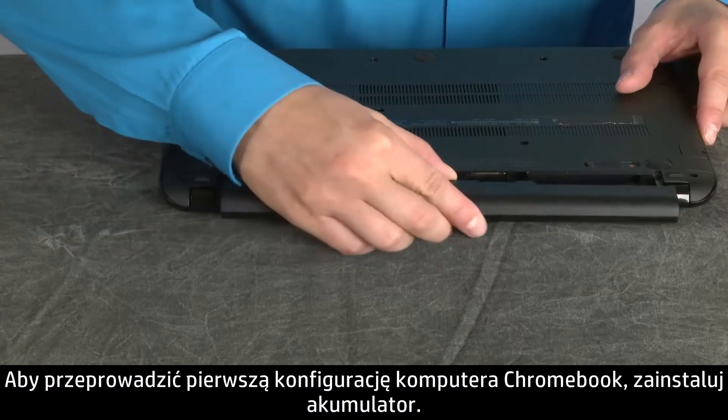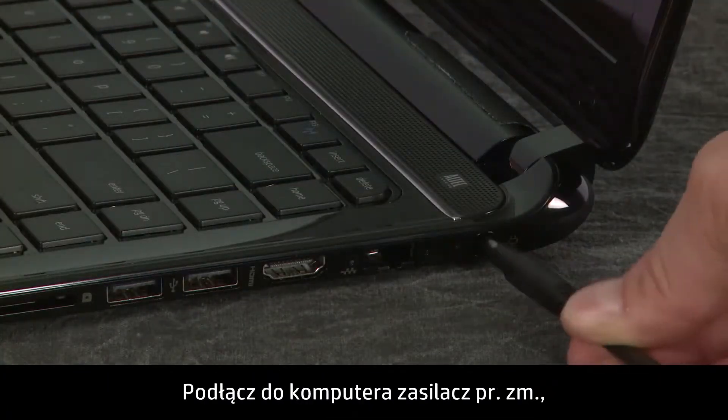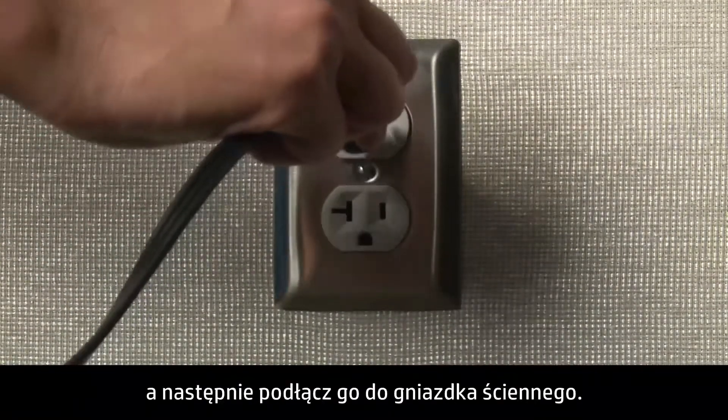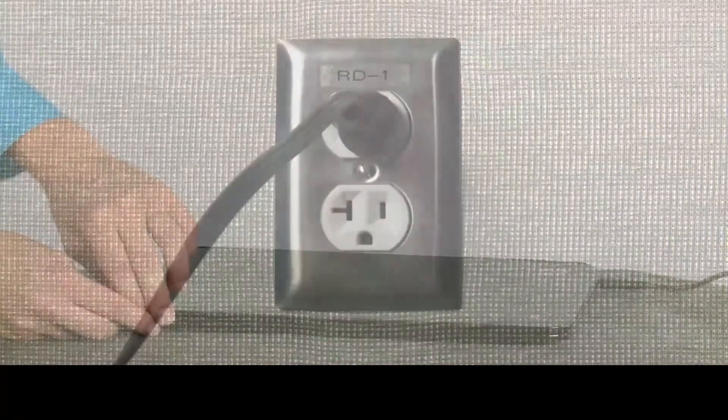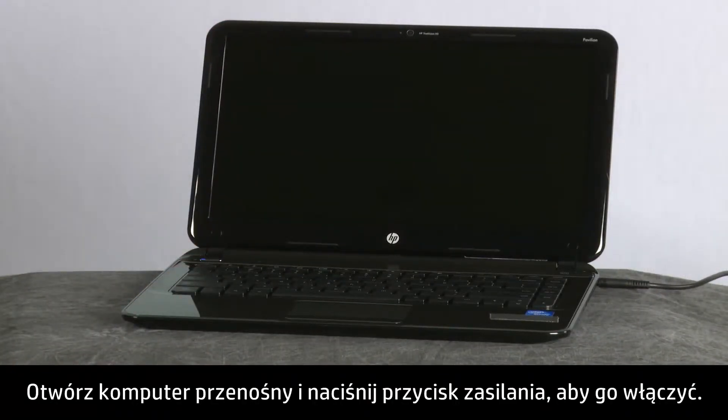To set up your Chromebook for the first time, insert the battery. Next, connect the AC adapter to the computer, and then connect the adapter to a wall outlet. Lift the notebook lid and press the power button to turn on the computer.